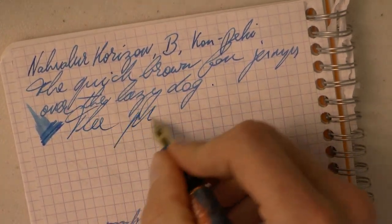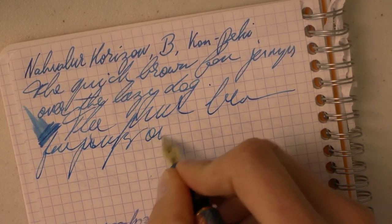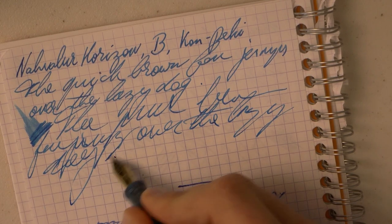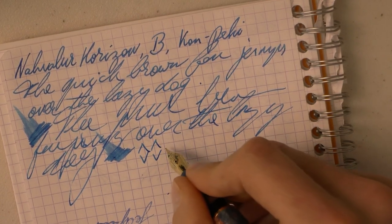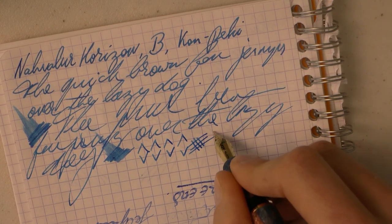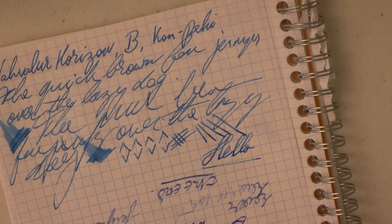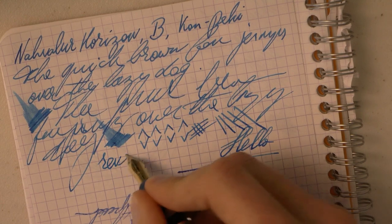Pretty wet. Really nice — keeps up well with the ink flow. Nice and pretty wet. This really is a round broad nib, so there is no natural line variation. You could squeeze out a bit of line variation, but it's not a flex nib. If you want that, probably get the stub and get some natural line variation for those of you who enjoy such a thing. Reverse writing is possible too.